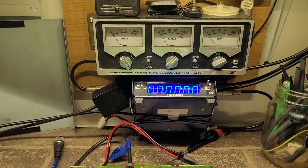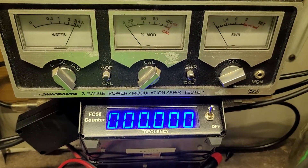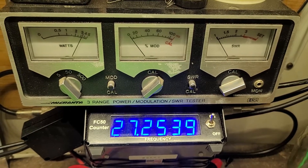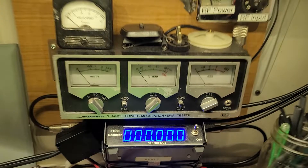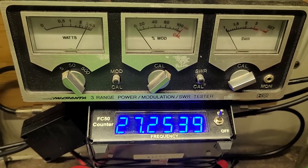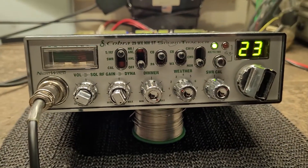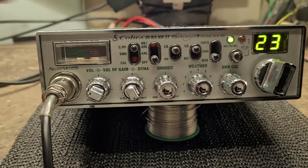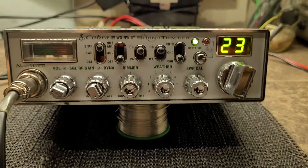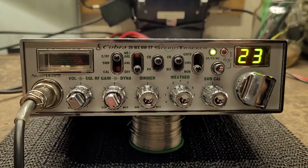And the frequency counter reads 27.253.9 — well, she's off about one kilohertz. Not too bad. Let's see if I got a bulb and a meter to replace, and I think this radio is good to go. Thank you.